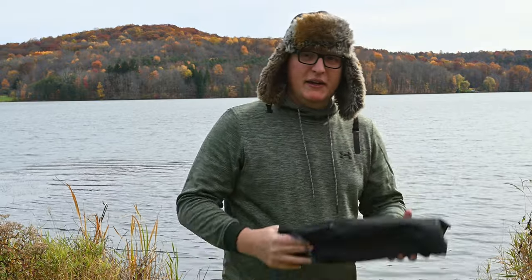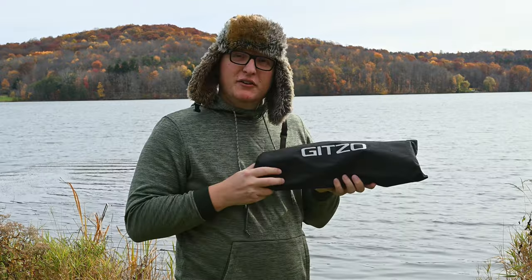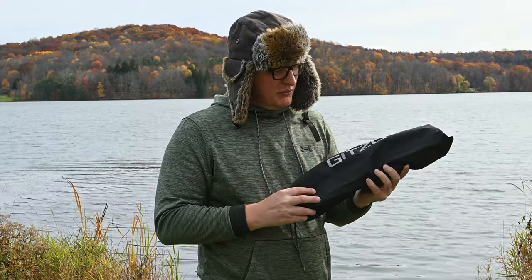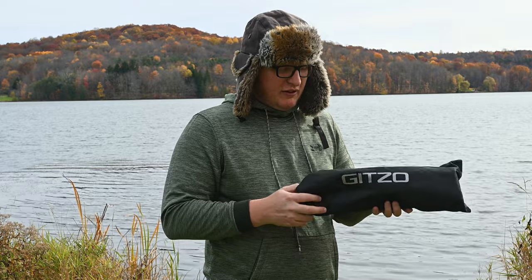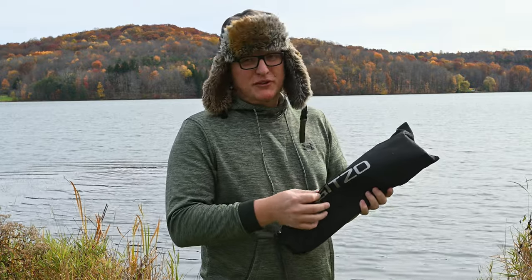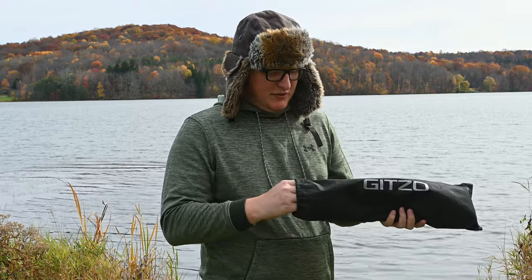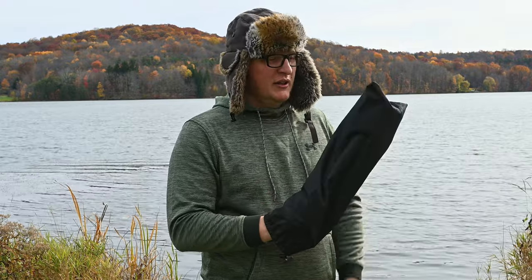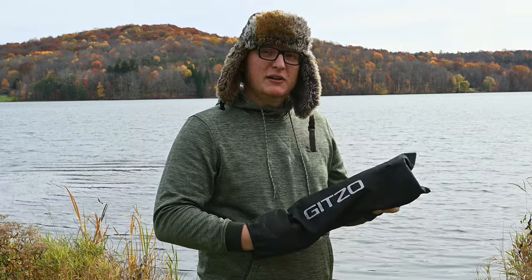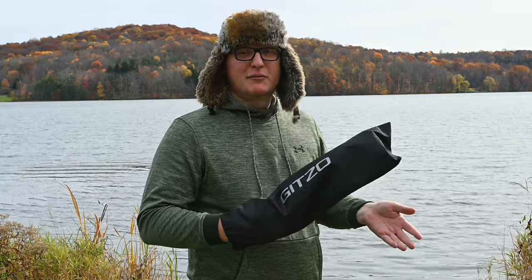It does come with its own bag — they're so proud of it they put Gitzo right on the bag, so no one will question what's in the bag. But they will question the quality of it, because this bag is absolutely garbage. Literally anything could rip this bag. It's a glorified dust cover, so unless you're putting your tripod away for a while, just put the bag back in the box.